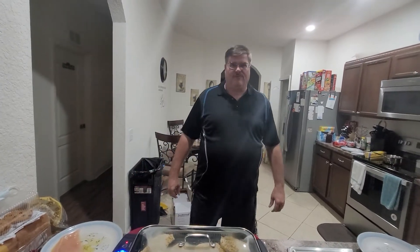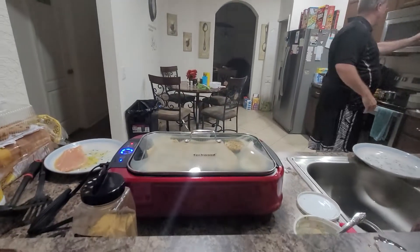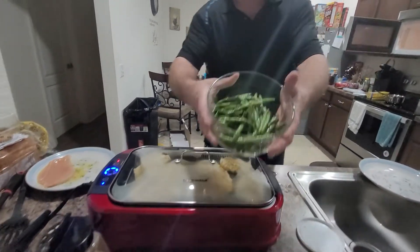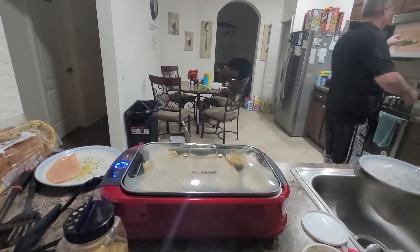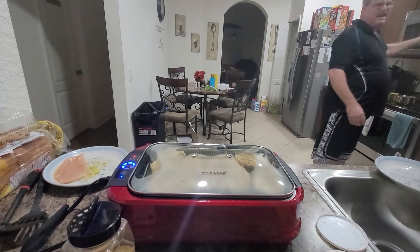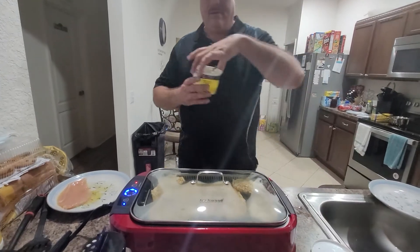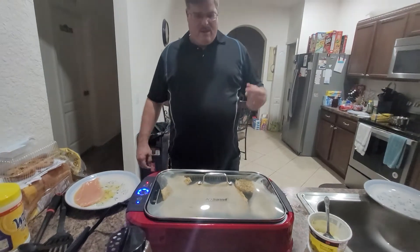Hey guys, Greg again. Here is my part two video of the Tech Wood smokeless grill. So far we cooked the green beans — here they are, they look pretty nice, got a nice little brown to them. We cooked them first; those took about eight to ten minutes. I stuck some garlic butter in there to give some flavor.